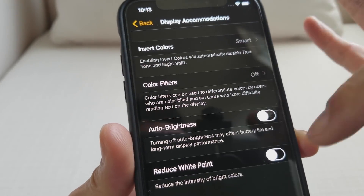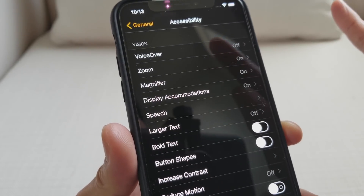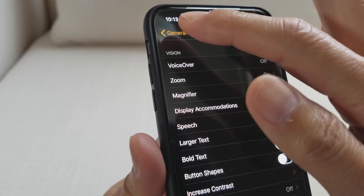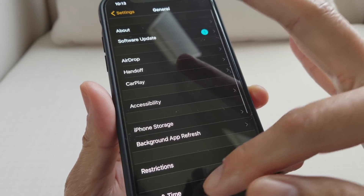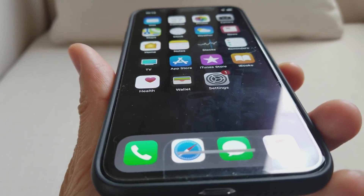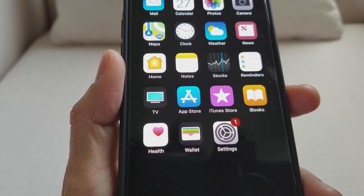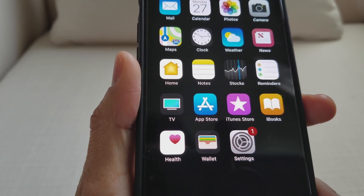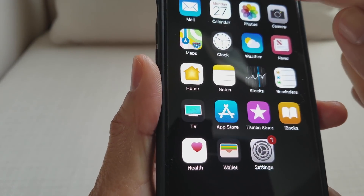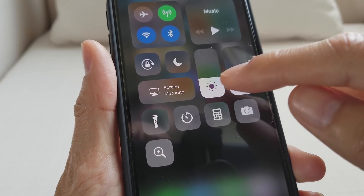My wife likes to turn her brightness up pretty bright, so I'll try to tell her to do this. Once you do that, it's gonna save you lots of juice. You can go ahead and do whatever you need to do — take pictures, watch videos — and extend your battery life. Just keep your brightness as low as possible.